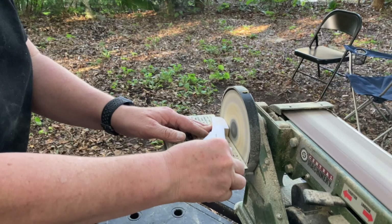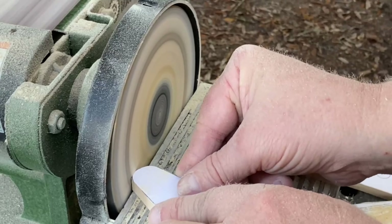After rough cutting all my pieces on the bandsaw, I used my bench sander to work right up to the cut line.